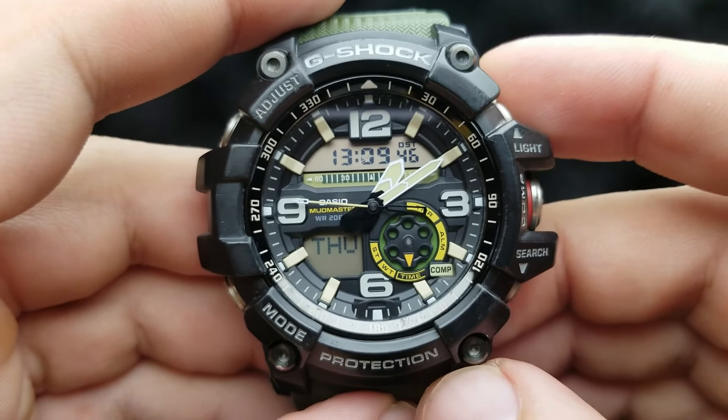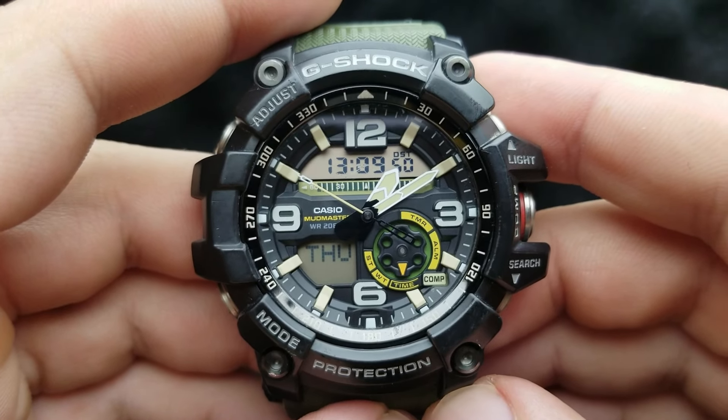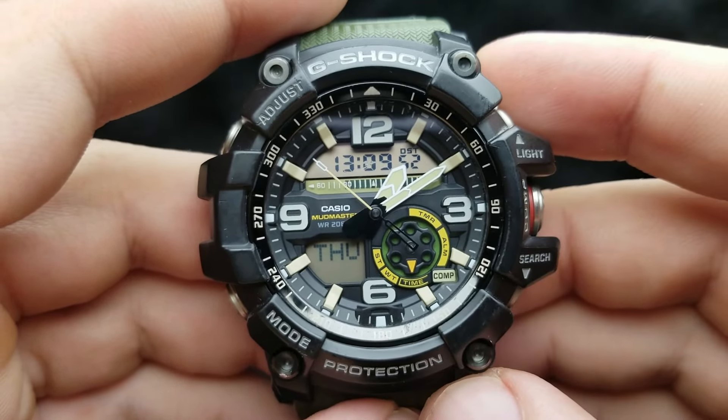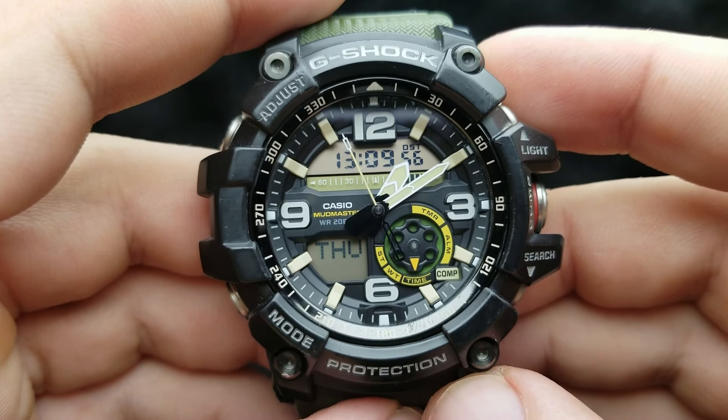That was another tutorial video on my channel — this time it was the Mudmaster GG1000. Thank you very much for watching, and if you are into watch-related content, please subscribe. Thank you.